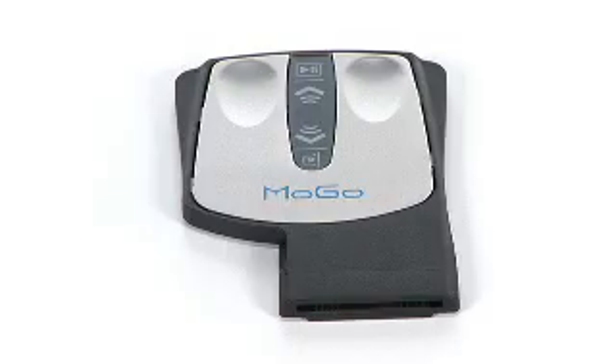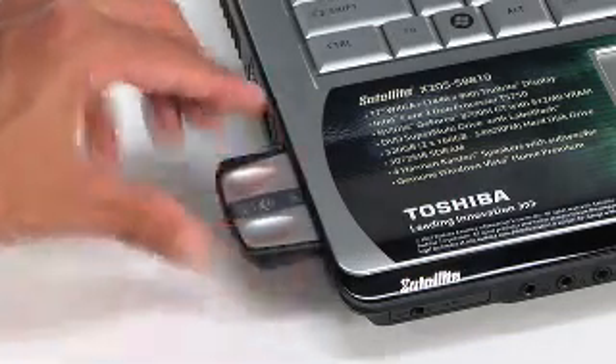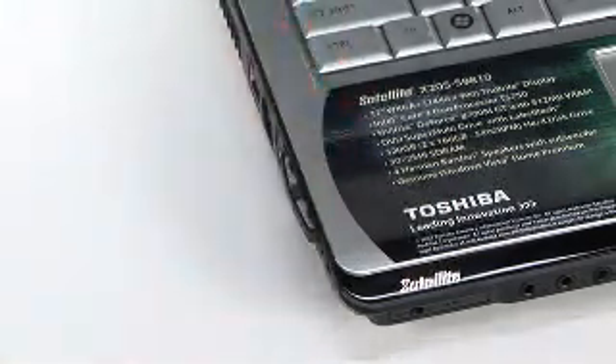This is a combined wireless multimedia remote and wireless mouse that stores inside your laptop's ExpressCard/54 slot. This is a must-have for every laptop. The embedded Bluetooth technology enables control of iTunes, YouTube, Windows Media Player, and other media from up to 30 feet away.